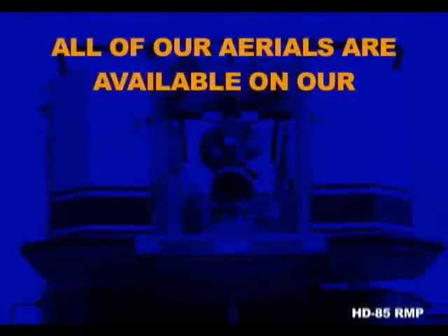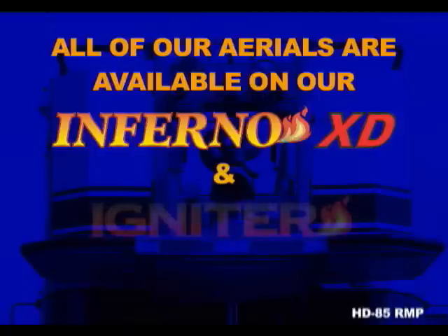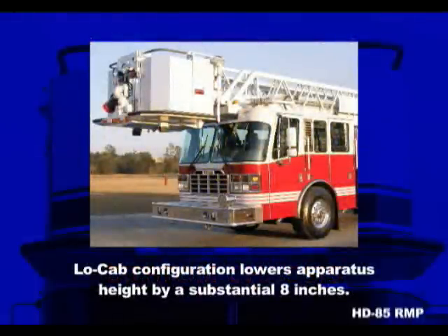When you are looking for an aerial chassis, look no further than the Ferreira Inferno XD or Igniter. Both are top of the line vehicles built from the strongest, most durable components in the industry. If overall travel height or station height is an issue, Ferreira offers the Inferno XD and Igniter in a popular low cab version, which will lower the truck's height by a substantial 8 inches.